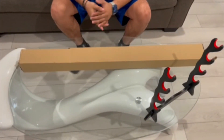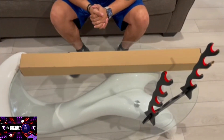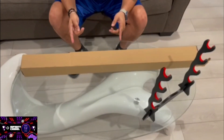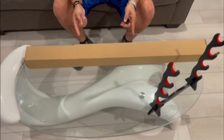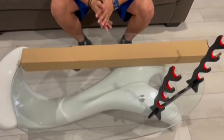Hey, welcome back guys, we're here with another sword on your channel — favorite channel Infinity Candle. Today we got another one from One Piece. This is for the marine Tashigi, her sword name is Shigure, so we're gonna unbox it and show it to you guys.